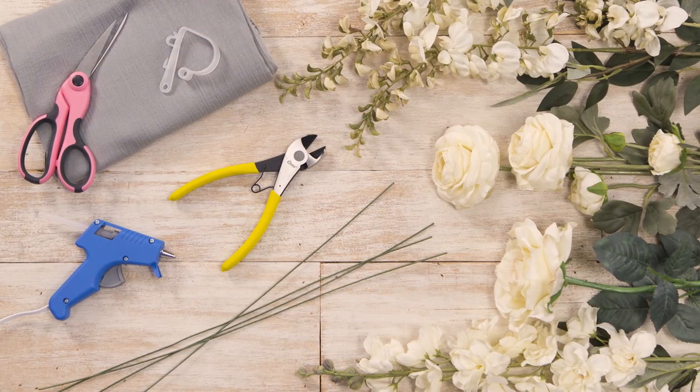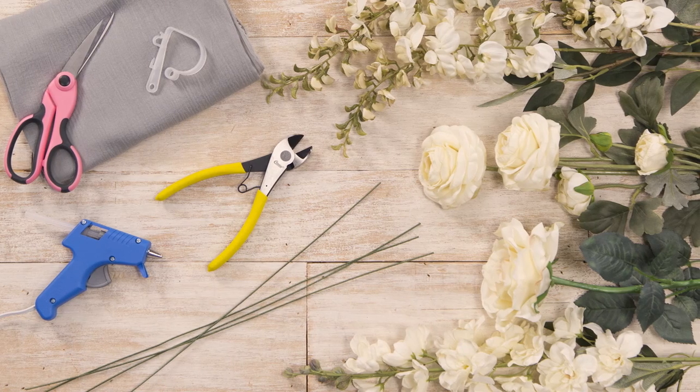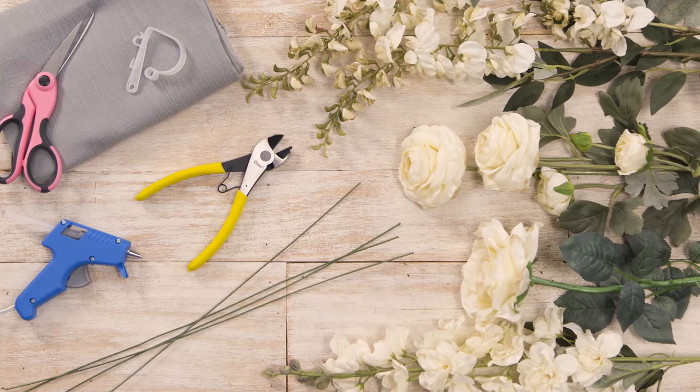You'll need floral stems, fabric, scissors, wire cutters, a hot glue gun and glue sticks, floral wire, and decoration fasteners.